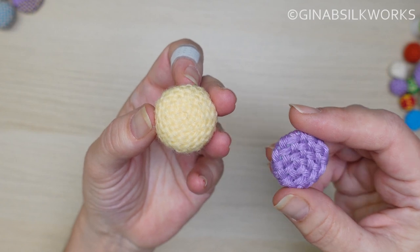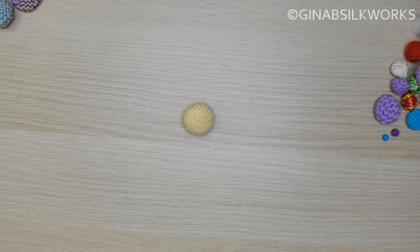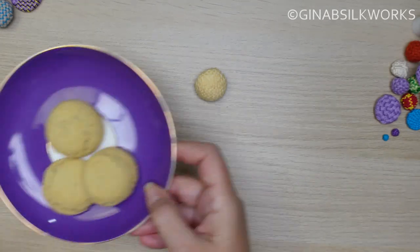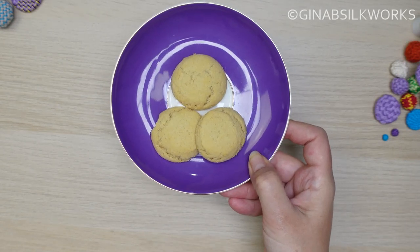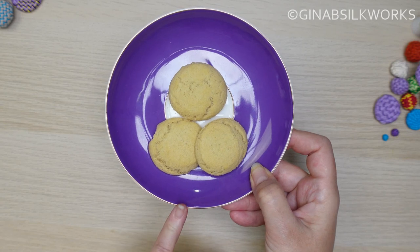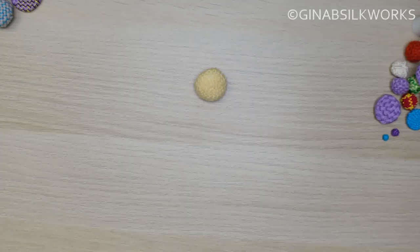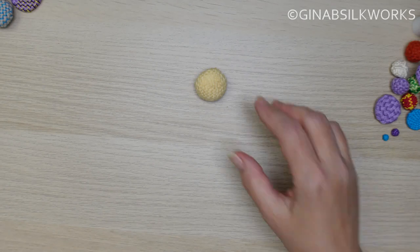So why Grantham button? It's very simple. Gina B. Silkworks is currently based in Grantham, Lincolnshire in the UK. And made like that, they rather resemble Grantham gingerbread, which is quite famous and an 18th century recipe — so there's a little bit of a tie there. These are actually from Hawkins Gingerbread, and I'll pop a link down below because they're absolutely lovely. They're using an 18th century recipe, so any of you history buffs may well like that.